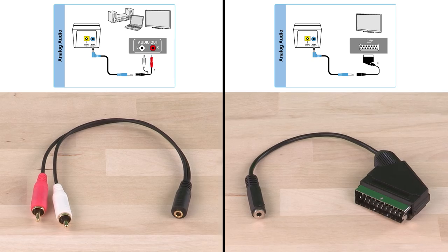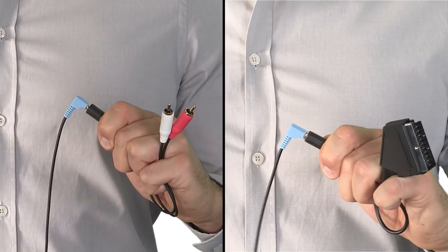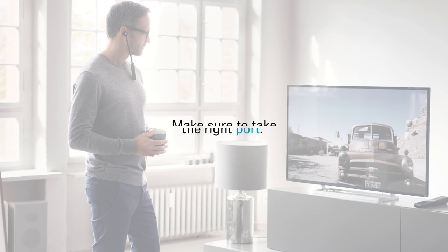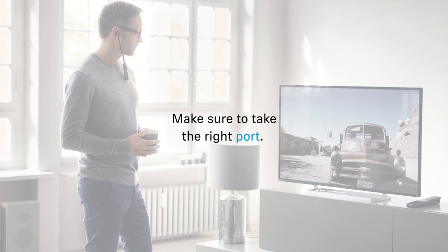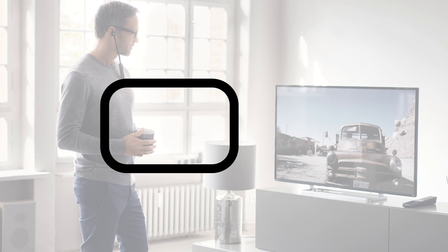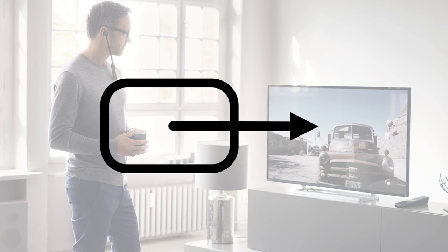You can find these adapters in most electronic retailers. Just connect the cable to the adapter and at your television's connectivity panel, make sure to take the right port. It will either say audio output or you find a symbol beside it that looks like a rectangle or circle with an arrow pointing out of it. That's the right one.